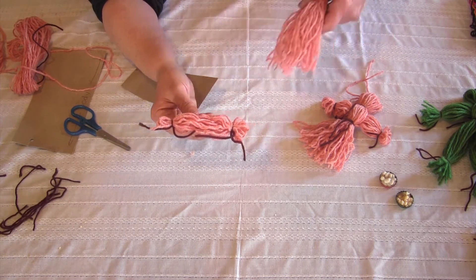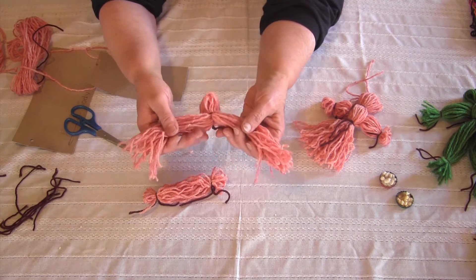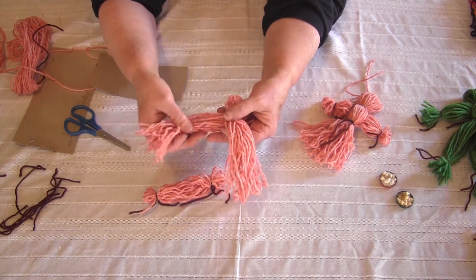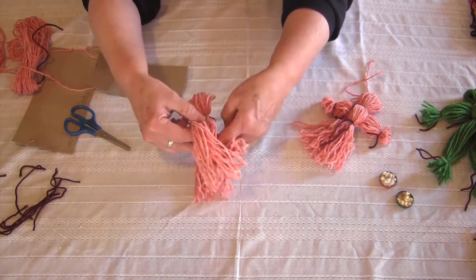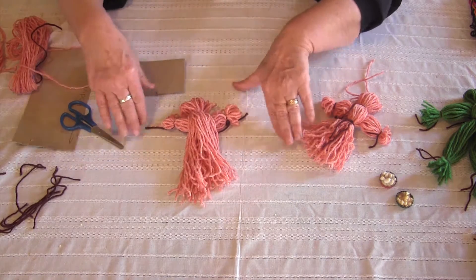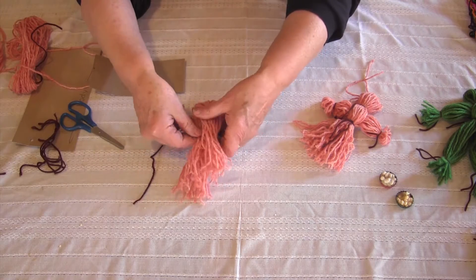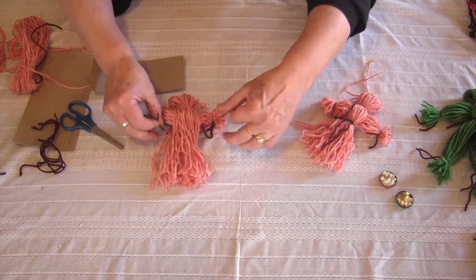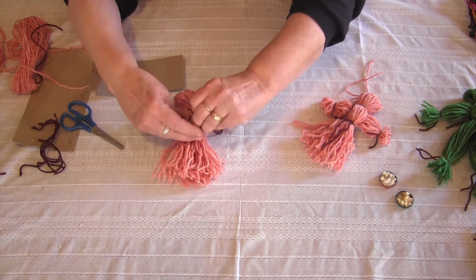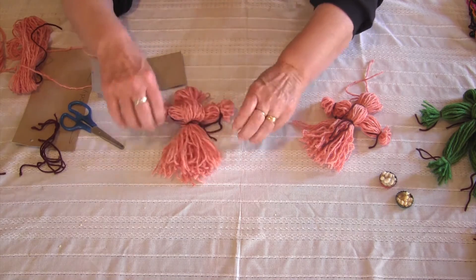Now I'm going to take the doll and divide it in half — you can count them or just guess. This is about half. I'm going to insert the arms. And now I'm going to take one last piece of yarn and put on a belt. And that's my doll.